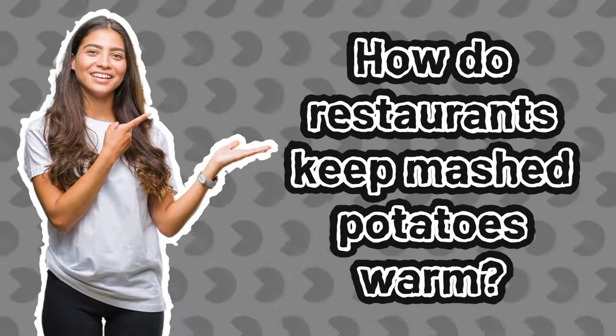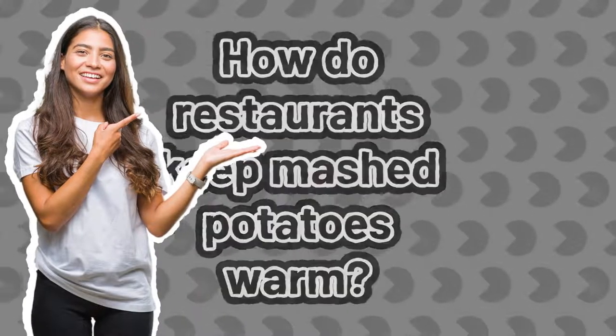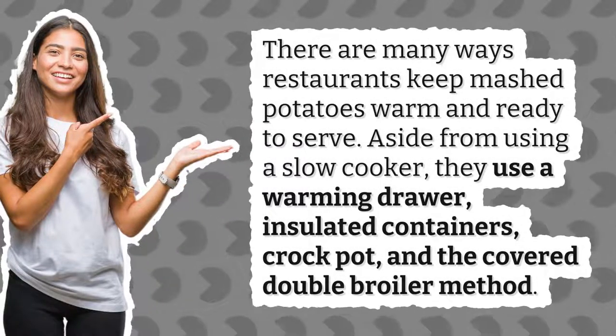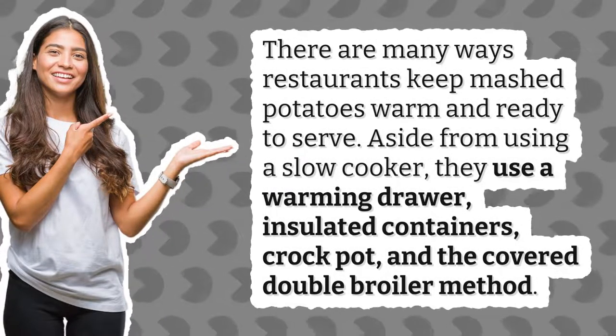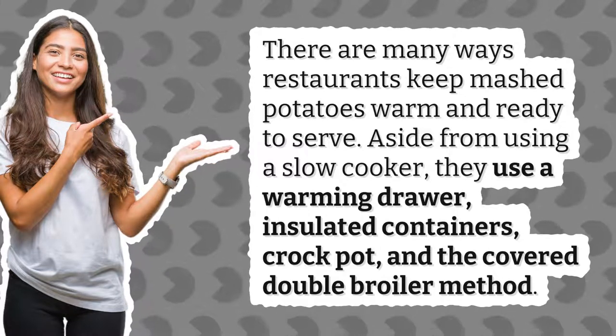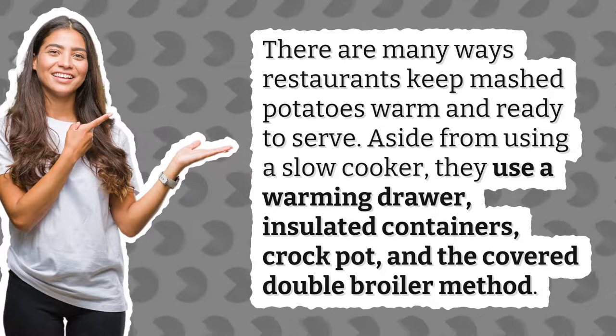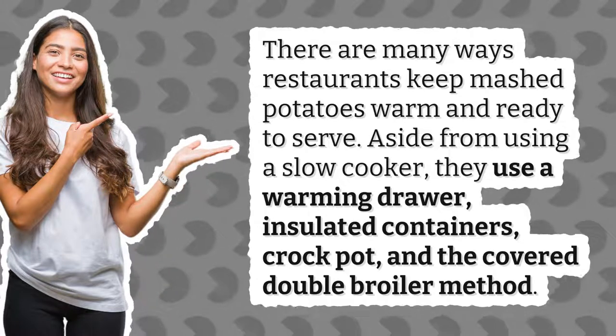How do restaurants keep mashed potatoes warm? There are many ways restaurants keep mashed potatoes warm and ready to serve. Aside from using a slow cooker, they use a warming drawer, insulated containers, a crock pot, and the covered double boiler method.